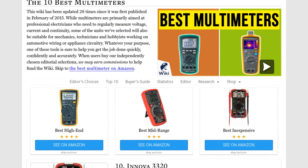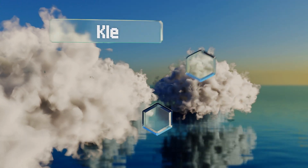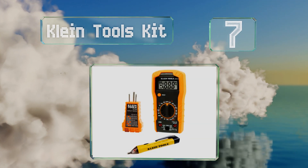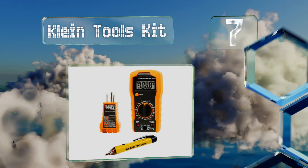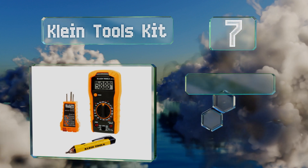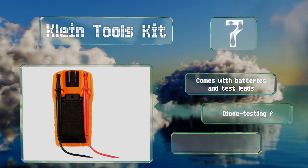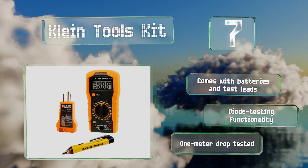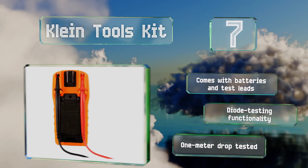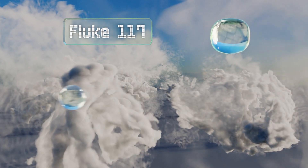At number seven, in addition to the company's MM300 multimeter, the Clint Tools kit also comes with a capable plug tester and non-contact voltage detector. The balance of its equipment quality and budget-friendly price make it a good choice for apprentice electricians. It comes with batteries and test leads, offers diode testing functionality, and has been drop tested to one meter.